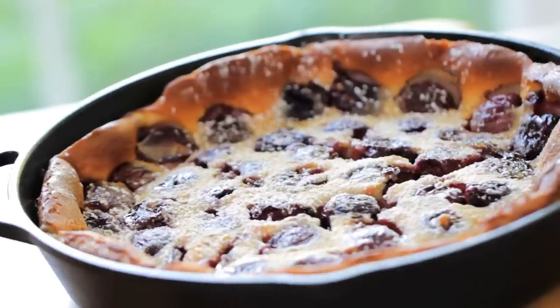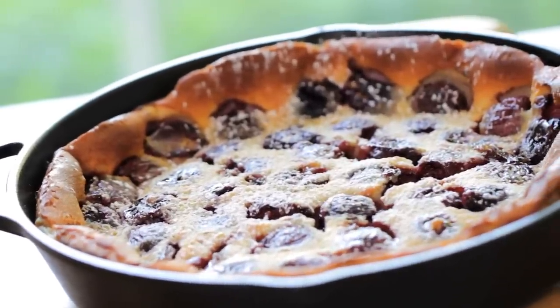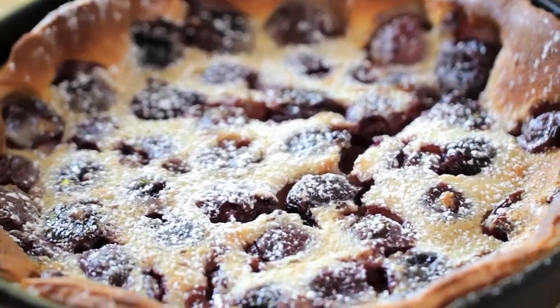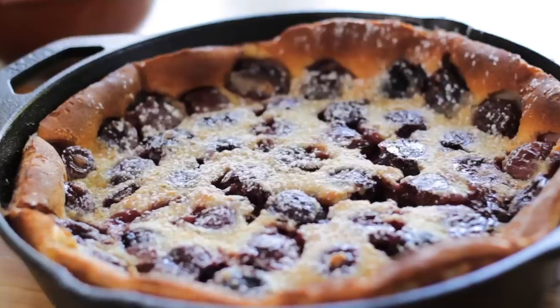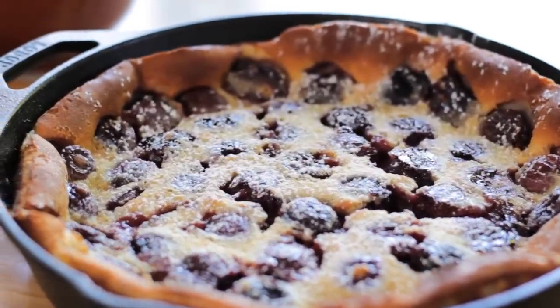Hey guys, cherries are at the peak of their season and one of my favorite desserts to serve with them is a classic French cherry clafouti. If you're not familiar with a clafouti, it is an egg custard dessert that's typically served with cherries, although you can use really any fruit you like. You typically see them a lot in the markets in France — big slabs or sometimes even turned into a cake. It's the perfect little snack when you're shopping the markets and definitely always keeps my kids happy.